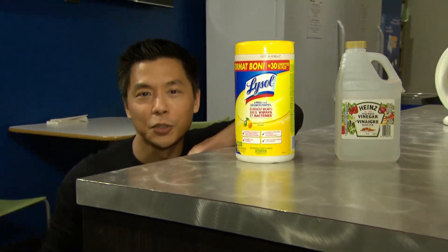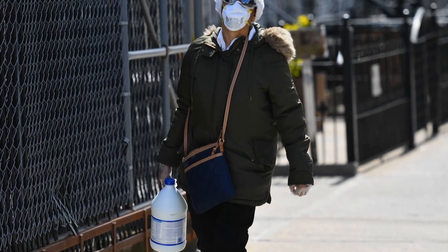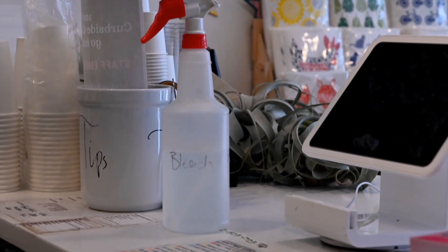When it comes to disinfecting hard surfaces, we've got options. But which is best? Let's start with bleach — up to a 1 in 10 solution. I usually use two tablespoons in a 750 milliliter bottle of water. That's a fairly weak solution, so it usually isn't too damaging, but it does still smell like bleach.